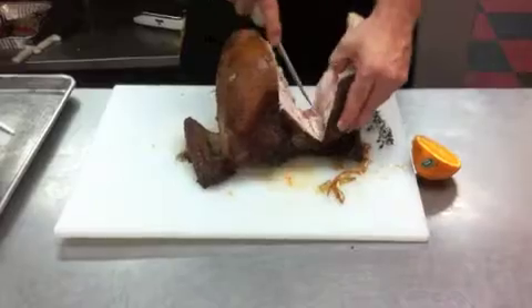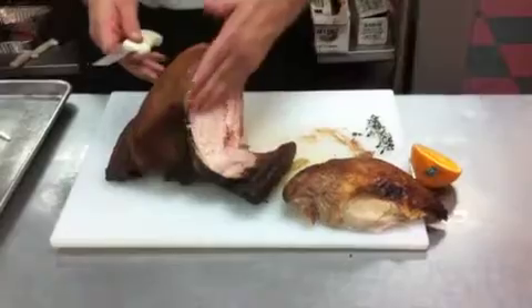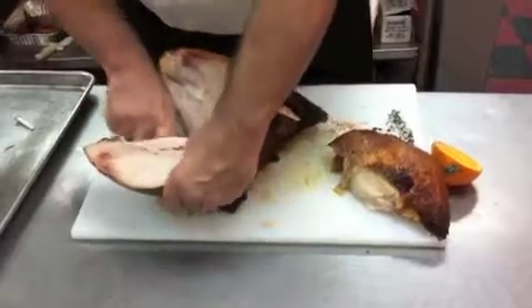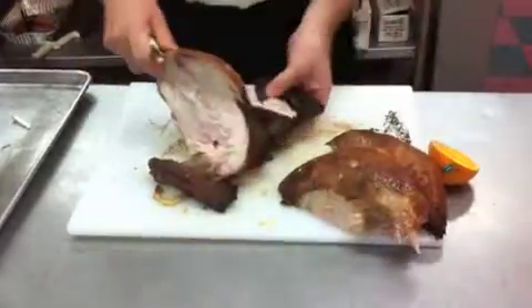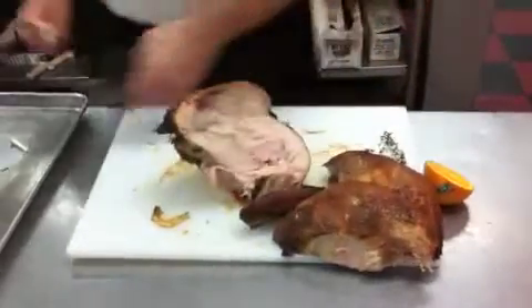Then we're just going to separate between the joints and pull the whole section off like that. And with basically the same function on the other side, we're going to take the other side of the bird off. Then we have the wings — we're just going to break and cut through the wing joints, and we're going to warm those up a bit.